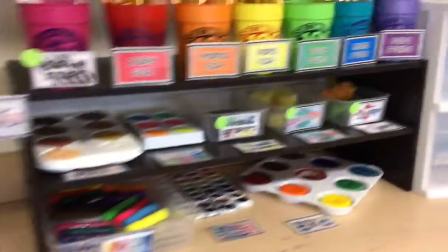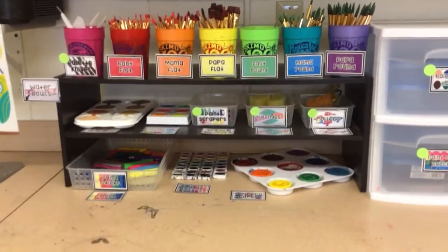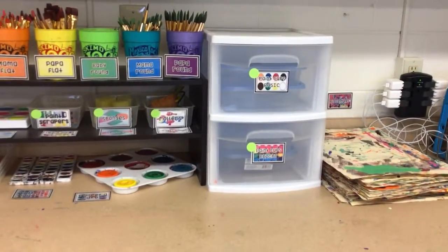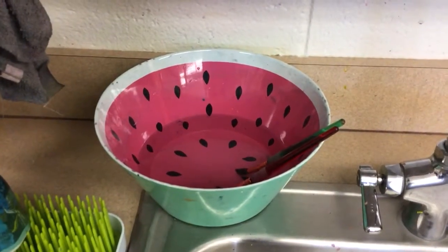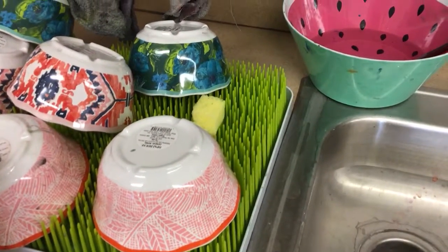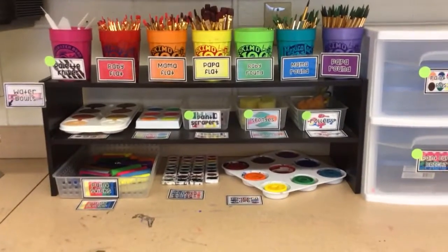Remember, our painting studio should always look like this at the end of clean up — everything where it belongs: placemats put away, art on the drying rack, dirty brushes in the brush bath, and any tools or water bowls on the drying rack. If we show greatness during clean up, the painting studio will be ready to go for our next class.